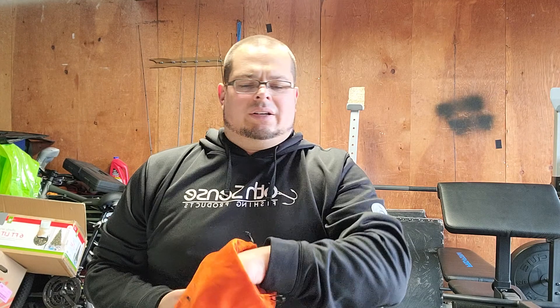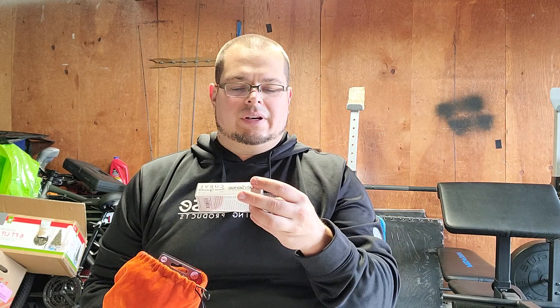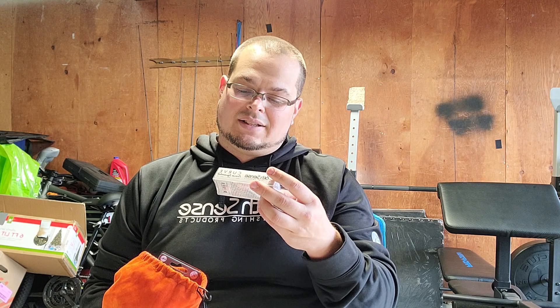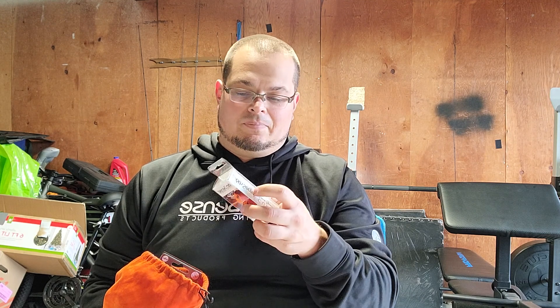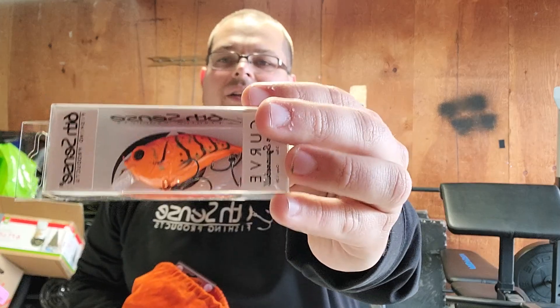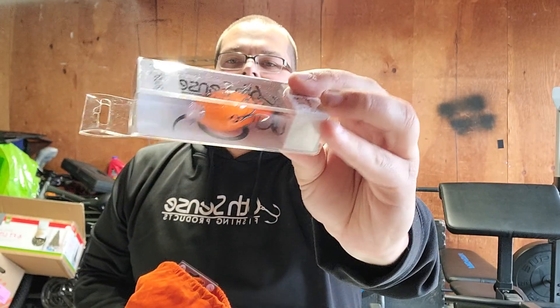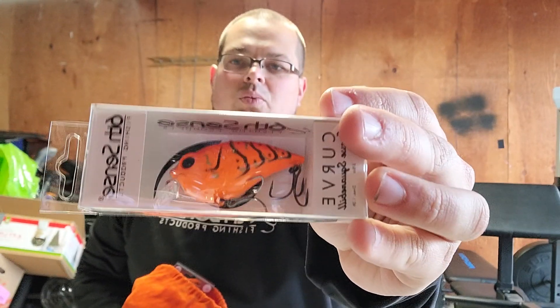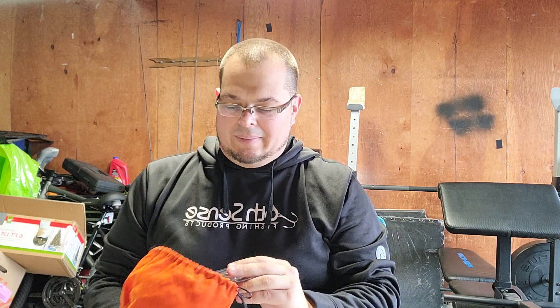Oh yeah, even on the Swank — another good color. But this is the Corner Curve — well, I can't talk today — finesse square bill. This one is in the Boiled Crawfish color. Like I said, another great color that works in my area as well as a lot of different areas. I'm a fan of that. I have a bluegill pattern as well that I'm a fan of — I definitely love that.